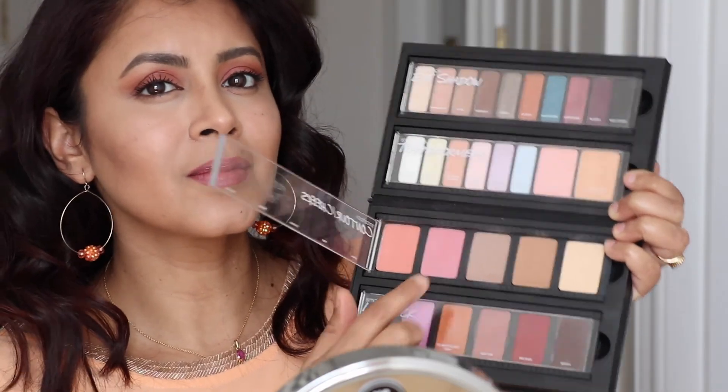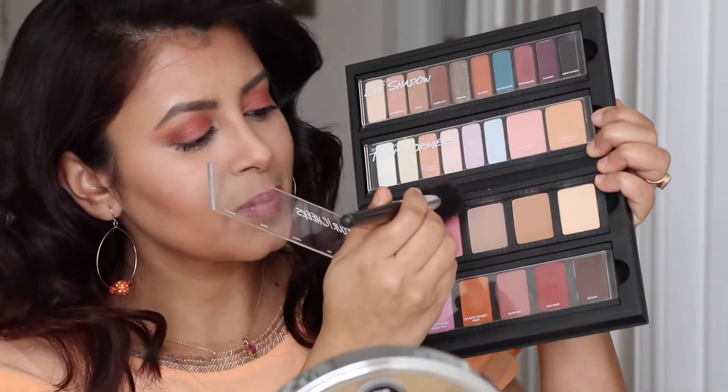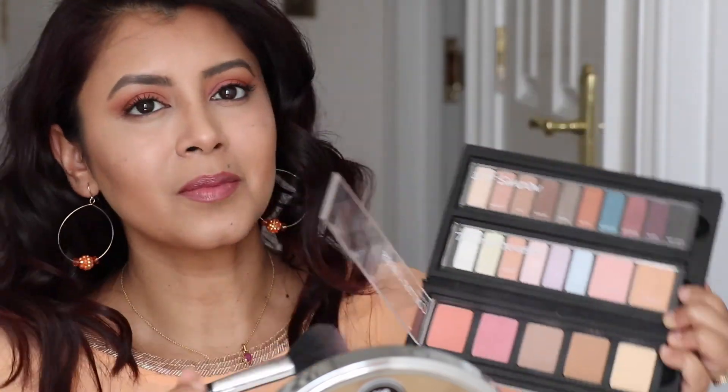Taking a soft pink blush from this palette, I'm going to sweep it across the apples of my cheeks to give a nice flush of color. I love this palette - it has everything.